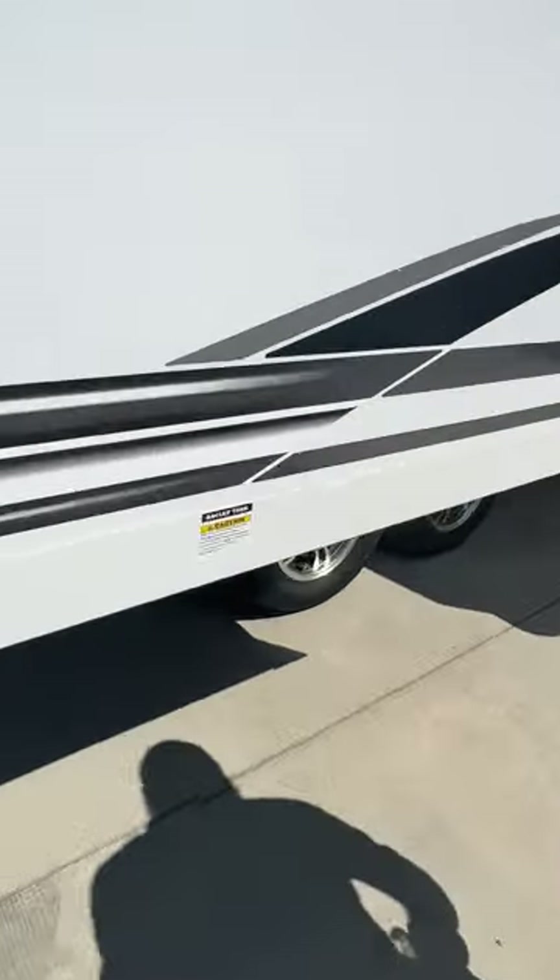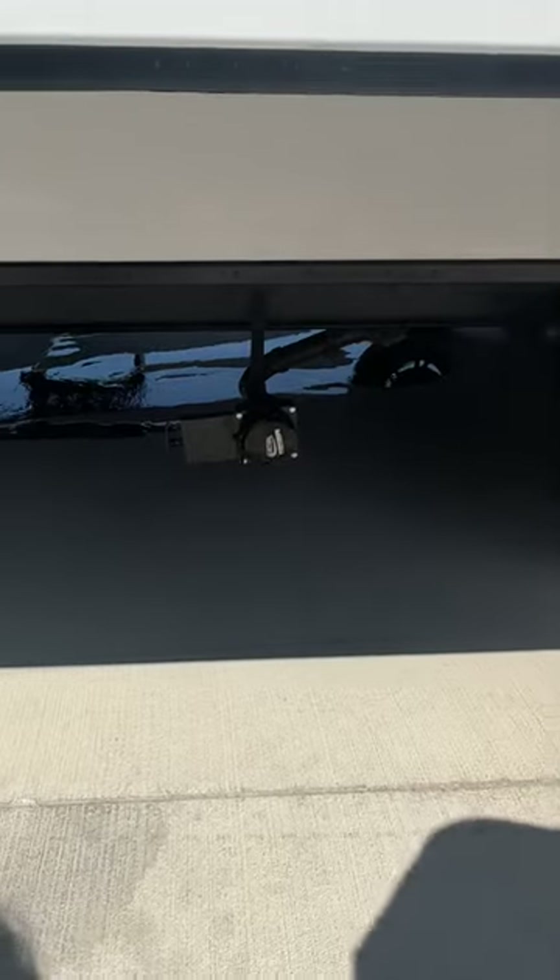You've got a gray tank underneath here — basically it's going to be your tank for just the kitchen sink.